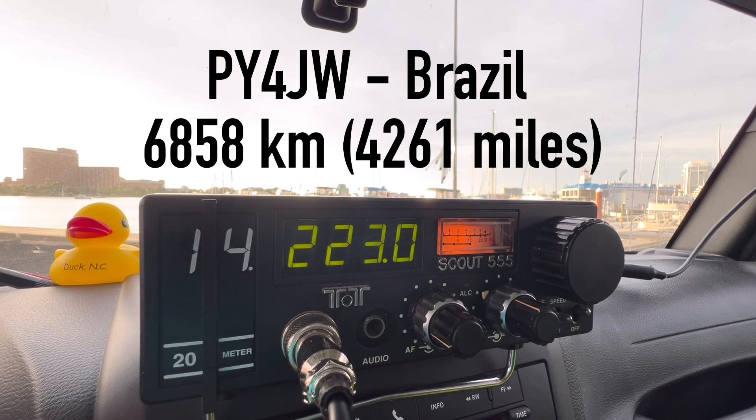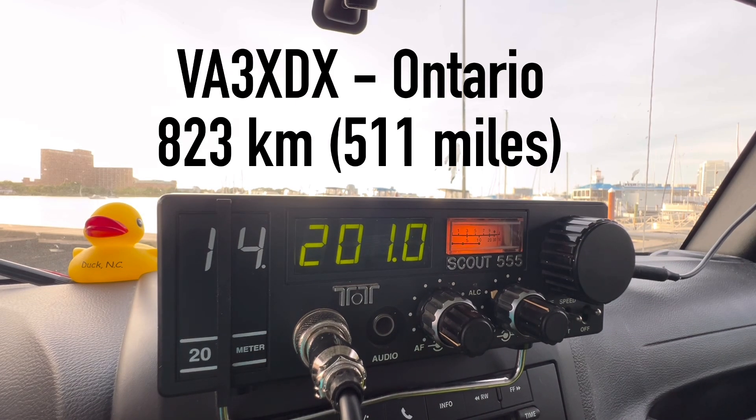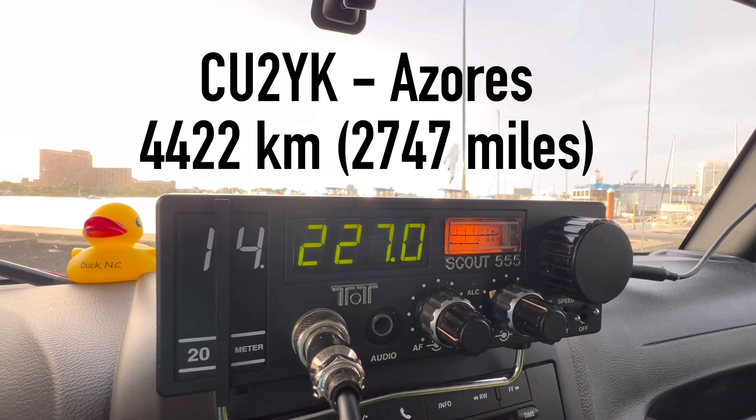Papa Yankee 4 Japan Whiskey — Kilo 4 Oscar Golf Oscar, 5 by 9. QSL — you're 5 by 9 into Virginia. Thanks for Virginia. Have a fantastic evening, my friend. Good luck at QRZ and Victor Alpha 3 X-ray Delta X-ray. Kilo 4 Oscar Golf Oscar — the name is Walt, Whiskey Alpha Lima Tango. You're 5 by 9 into Virginia tonight. Thank you so much for the 5 by 9 in Virginia — your report here is 5 by 2. The audio is 5. Thank you so much. 73. Bye-bye.